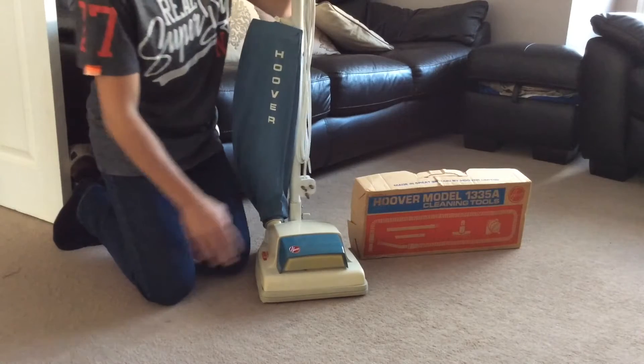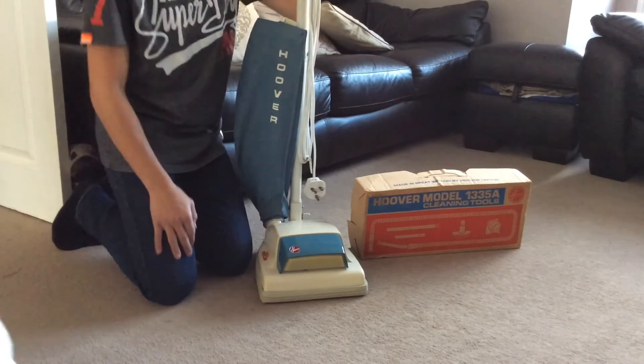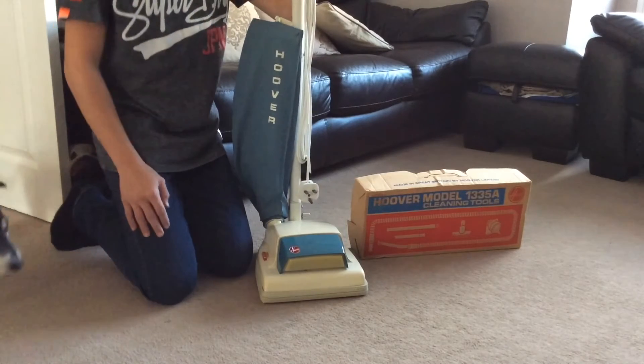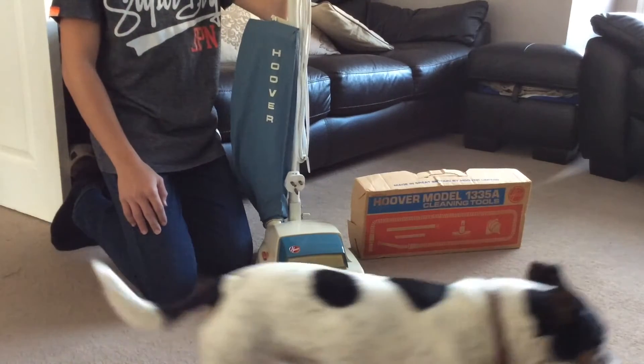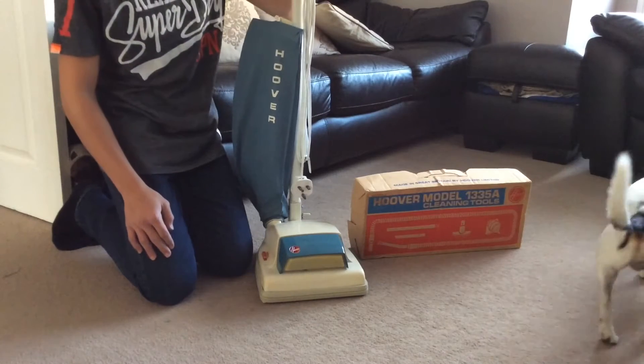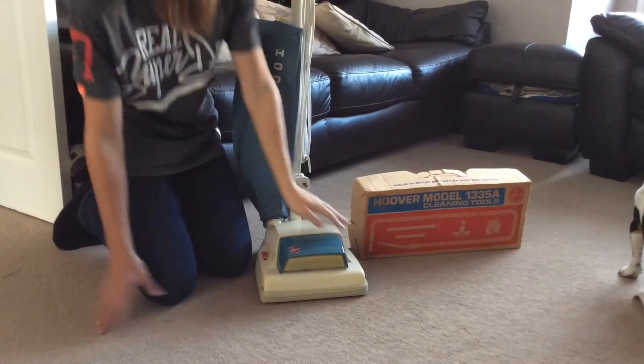Hello guys, today I'll be doing a full review and demo of this Hoover Junior 1354A Dirt Searcher Vacuum Cleaner. Now this is not a current vacuum cleaner you can buy in the shop — this machine is actually from 1971 and it's in pretty okay condition.